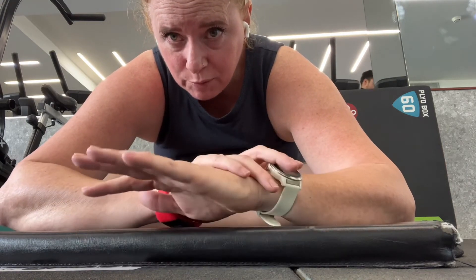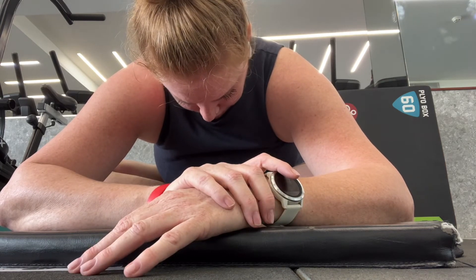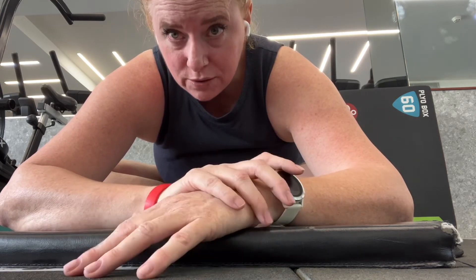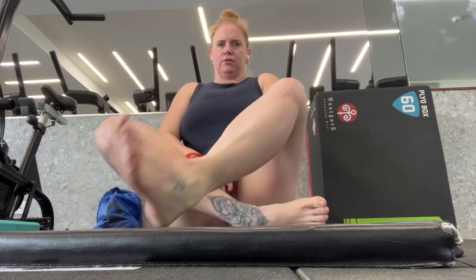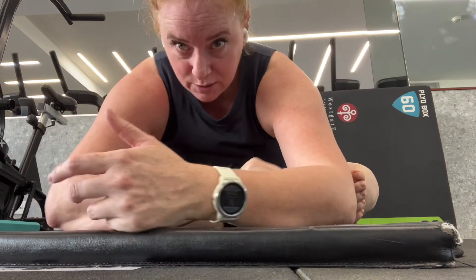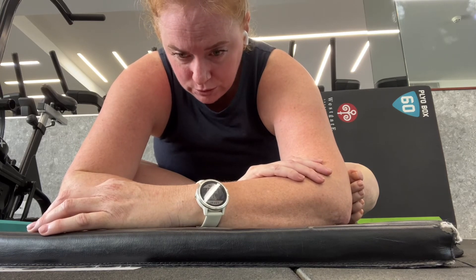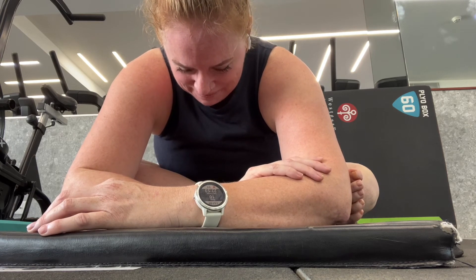I'm doing a voice-over because the music at the gym was extremely loud and my voice was quite muffled. Once you've held it down there, you can bring the body up using your hands to help you, then change the cross of your legs so that the other leg is now in front. This will probably be your stiffer side, as we naturally sit the way that is most comfortable to us. Hold there and remember to breathe through all these stretches — that's the most important thing.